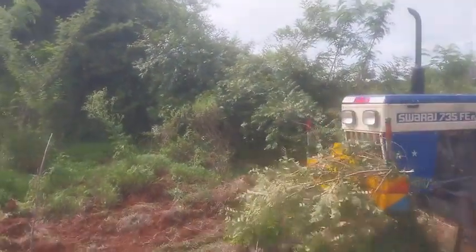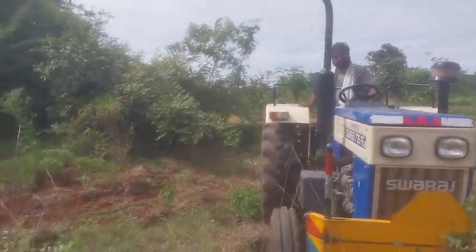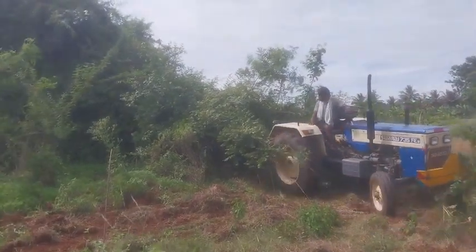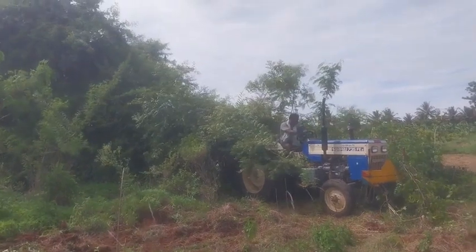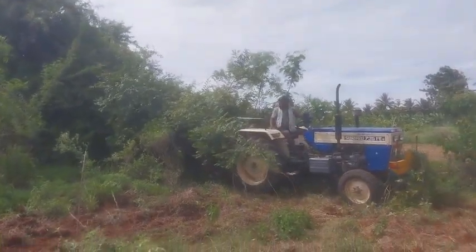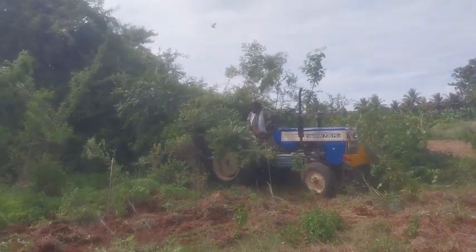So what he did just now is push it from the front to get the bottom of that particular shrub visible. And now on the backside, where the plowing tool is fixed, that is going to push it further.